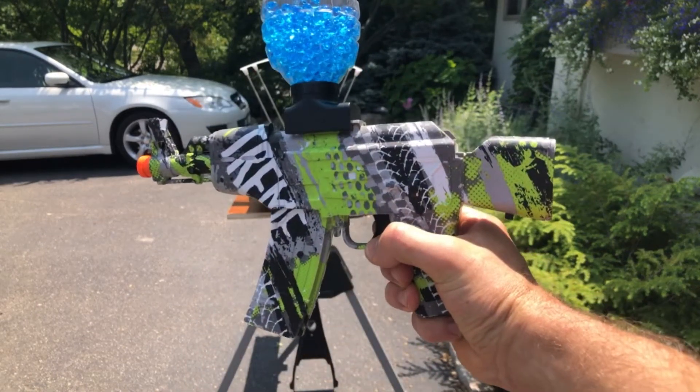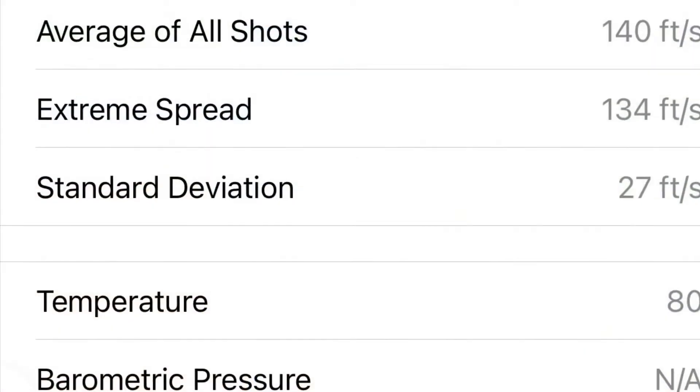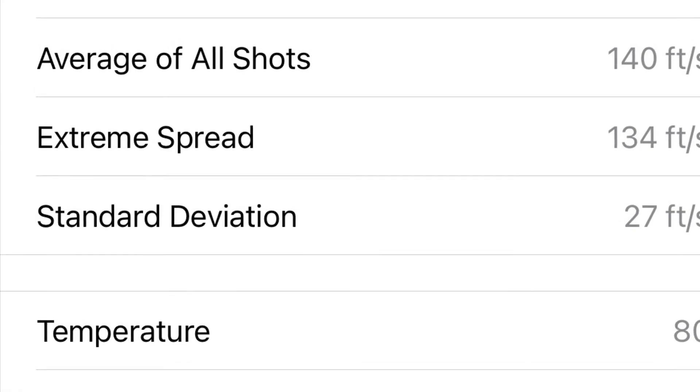All right, I'll get that screenshot attached to the video. That was definitely shooting pretty fast. It'll be interesting to see what that FPS is.